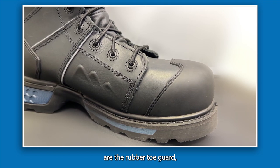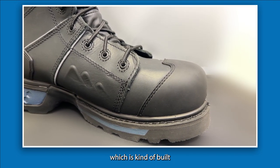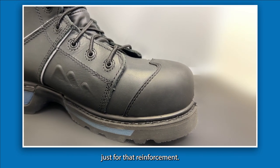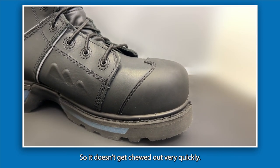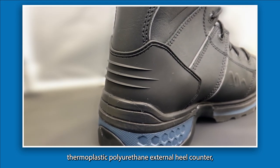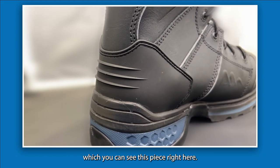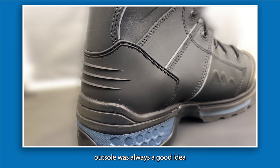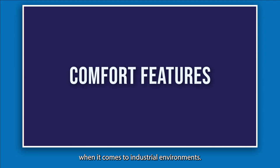Some additional features include the rubber toe guard, which is built into the front toe area for reinforcement so it doesn't get chewed out quickly. You also get the thermoplastic polyurethane external heel counter — you can see this piece right here — and of course the oil and acid resistant rubber outsole, which is always a good idea in industrial environments.